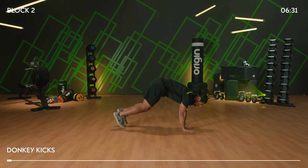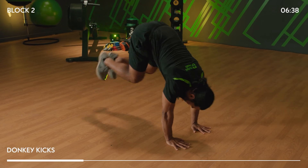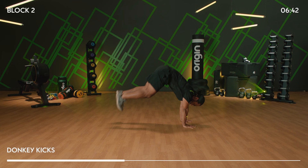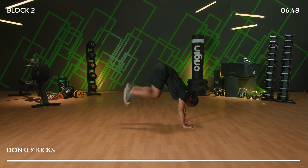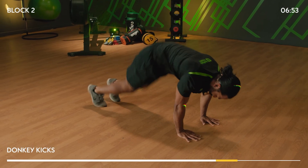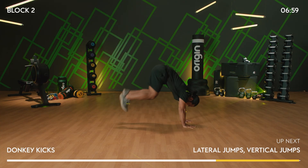Move three — hands on the shoulders, donkey kick. Knees drive into the chest and bum comes up in the air. All your weight is on your upper body here — just stick with it, 10 more seconds. And five, four, three, two.